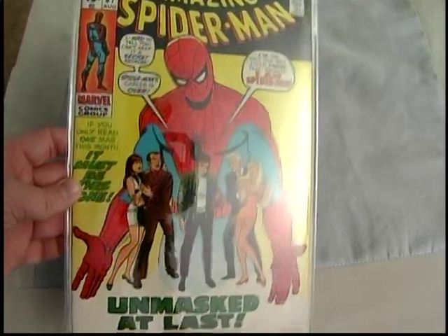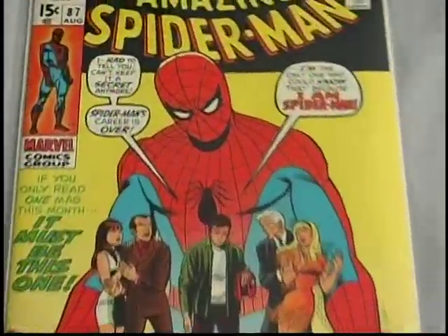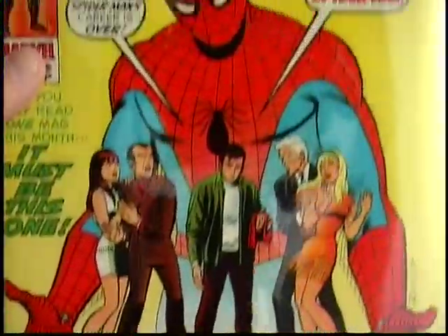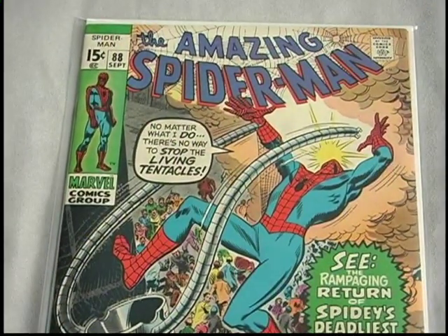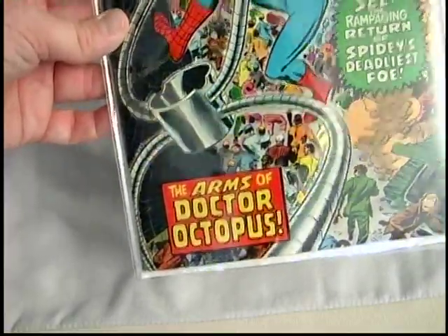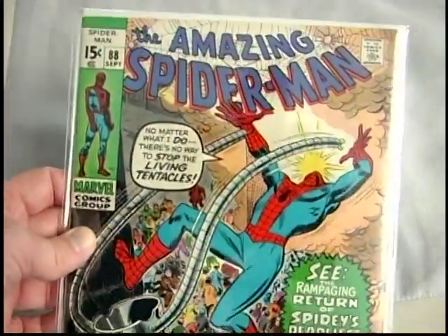Eighty-seven — classic cover here. Had to read this issue. This was also graded 8.0 at one time. And issue eighty-eight — Doc Ock appearance. More importantly, Doc Ock's tentacles appearance — he mentally summons his arms to break him out of prison. That's pretty neat.